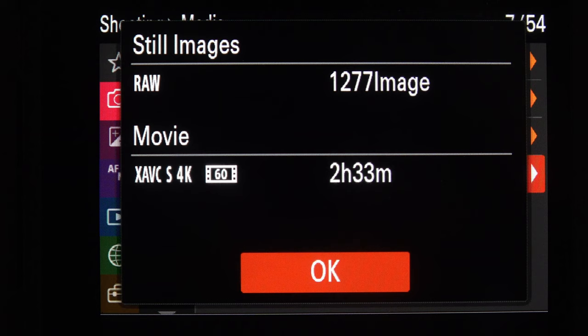Continuous Shooting Speed — I've left these at default. For high, mid, and low you can change how many frames per second the camera takes. Notice for High Plus there's no option — you cannot change it. On the top left dial you can select low, medium, or high, and those three are adjustable in this menu, but High Plus is fixed. That threw me a little when I first went through these menus. Self-timer, bracket settings, interval shoot function, and pixel shift are all not relevant to wildlife photography, so we can skip those.